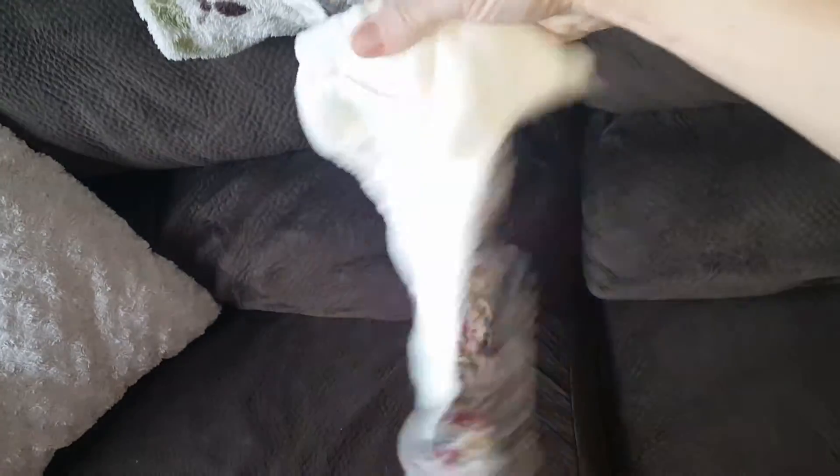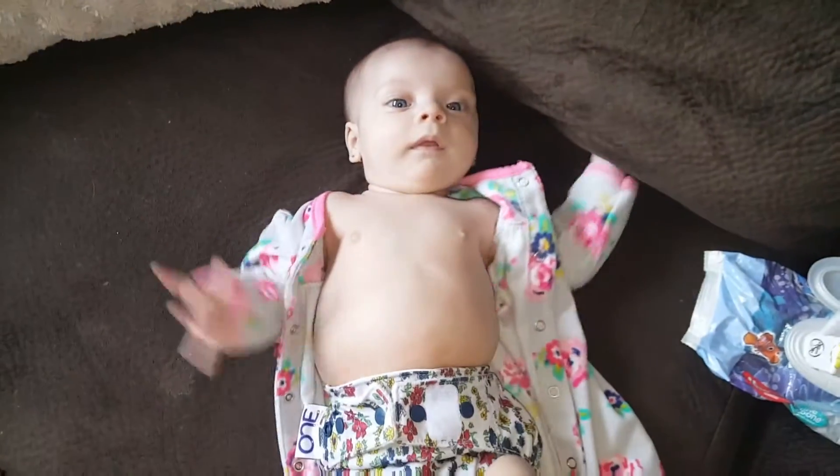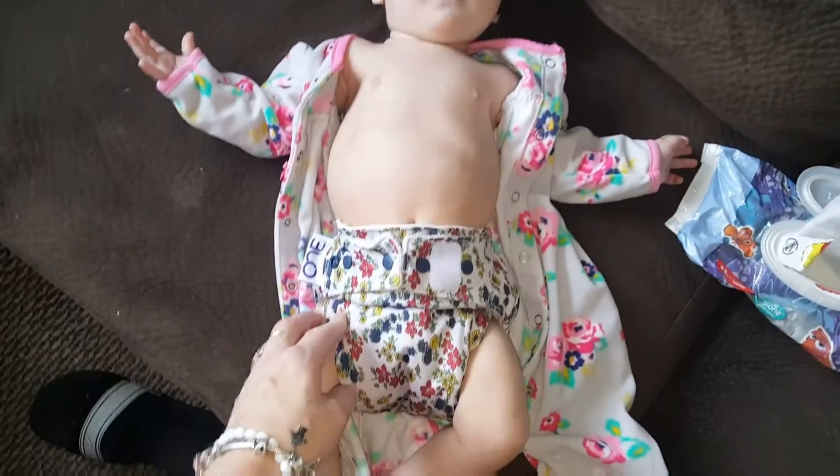I'm going to put her in her new Grovia Calico 1. She looks like this and it's so cute. I'm going to put this on her right now. So there she is. Hi, Little Miss.